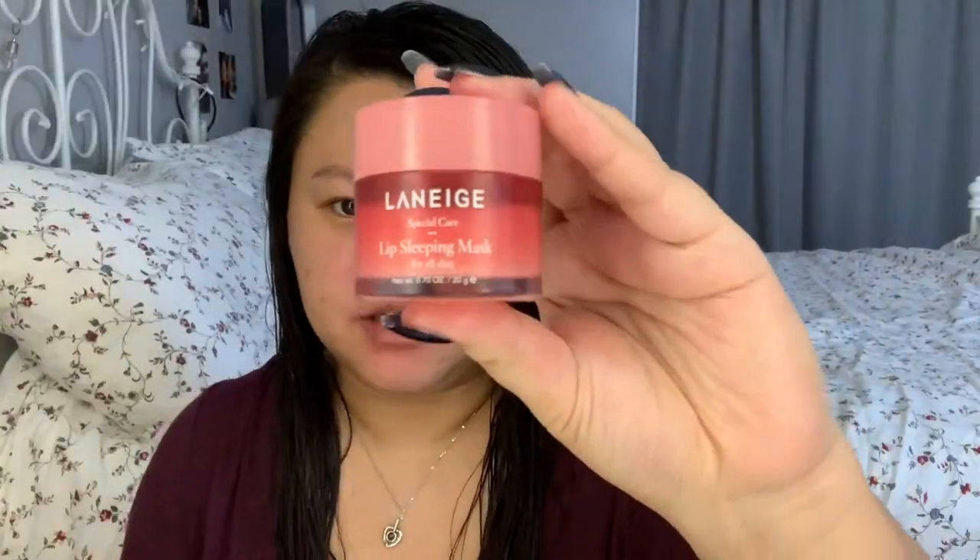Next, I'm going to use my Laneige Lip Sleeping Mask and I'm going to apply this on while I get ready.